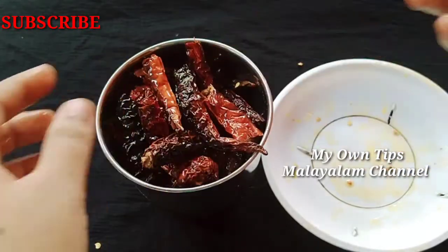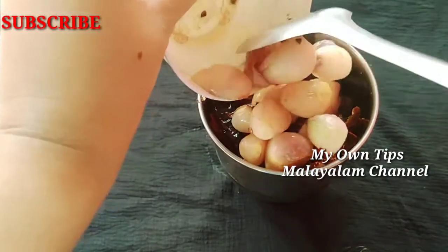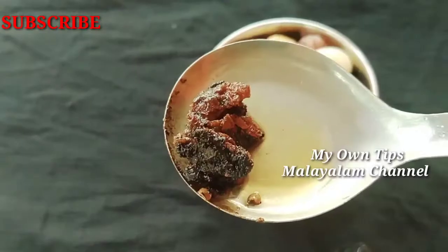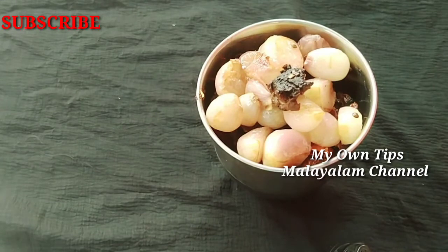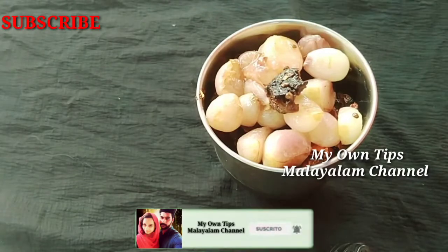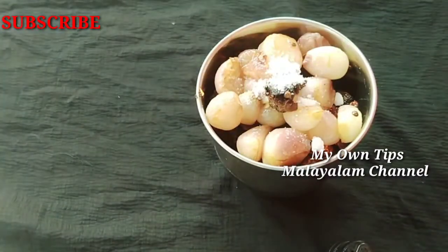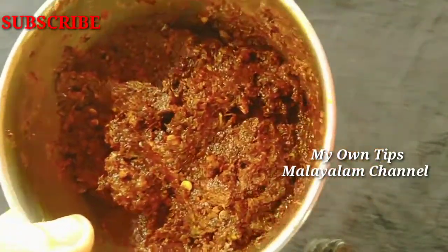We will put it in a small bowl, it will taste good. Let's add the bowl and add the ingredients in the middle of the bowl. The ingredients will be finished. You can have a nice taste and a good taste.